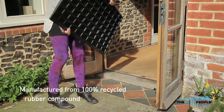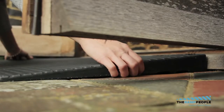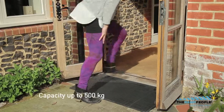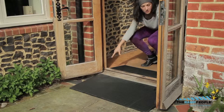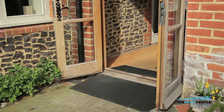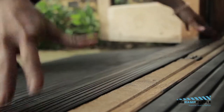Manufactured from a 100% recycled rubber compound, they have a highly durable anti-slip surface and can take a capacity of up to 500 kilograms. The ramps are available in heights between 4mm and 70mm and can be cut to size to fit the available space.